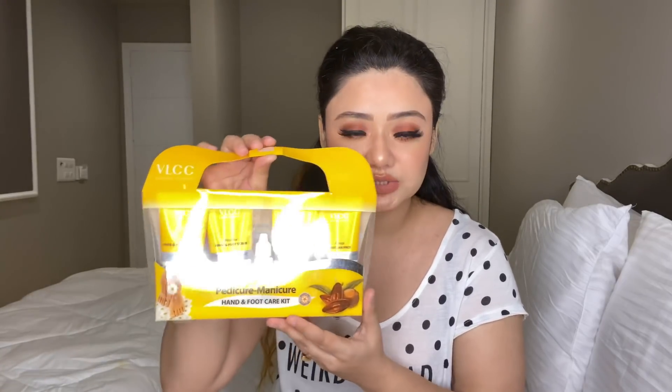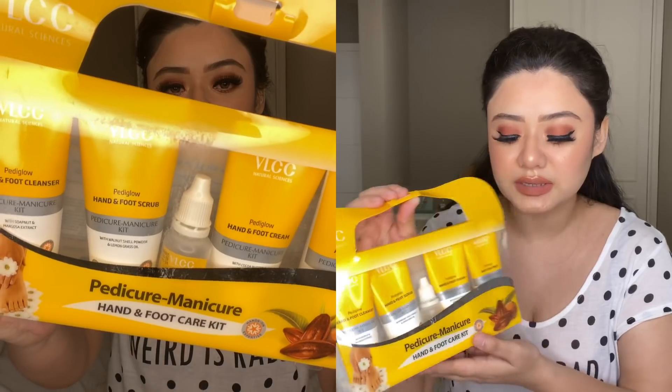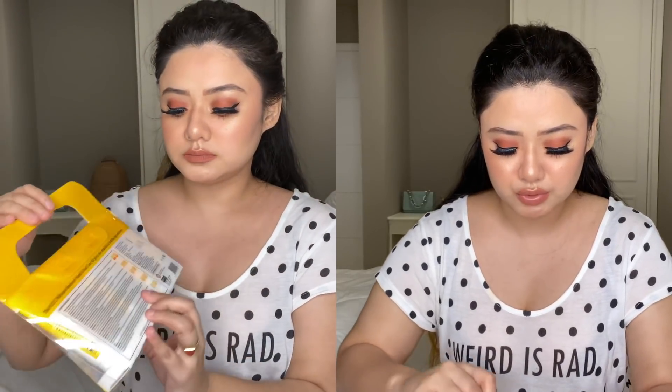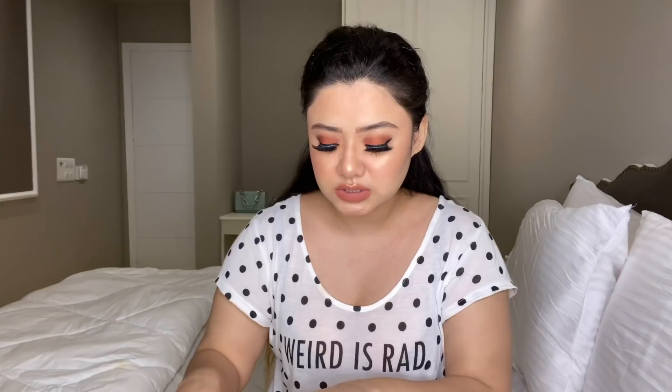Now for the manicure and pedicure, I have a very sweet little kit from VLCC. This is a pedicure, manicure, hand and foot care kit. As you can see from the packaging, this is a very travel-friendly kit — if you are traveling, you can carry it easily. This is a very mild product for your hand care and foot care. There are 5 products in this packaging.